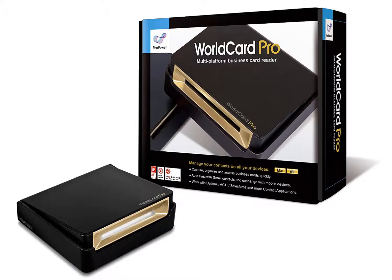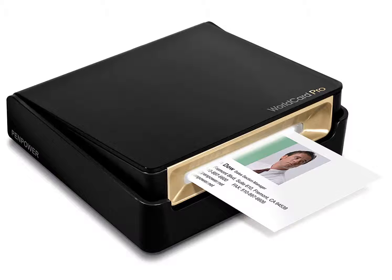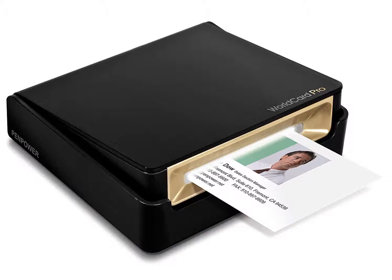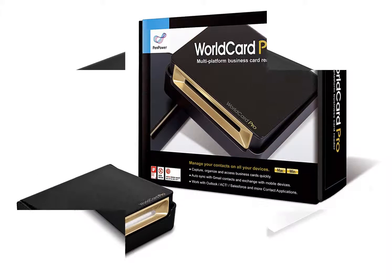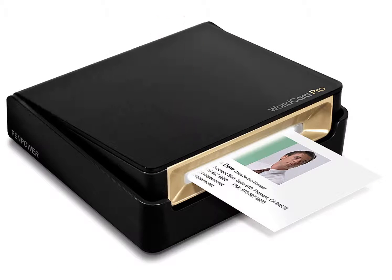The image quality on the WorldCard Pro scanner is terrific, and even high-quality images and photos can be imported. The scanner can import images and documents up to 4.2 inches by 7 inches. I was able to scan 10 business cards in a minute while testing the WorldCard Pro, and I was even able to scan thicker business cards printed on wood, cork, and plastic, and still have amazing results.